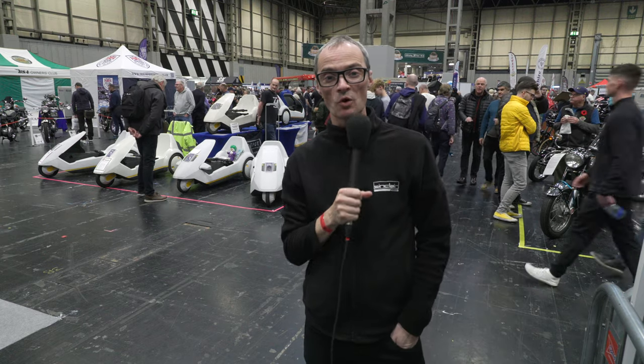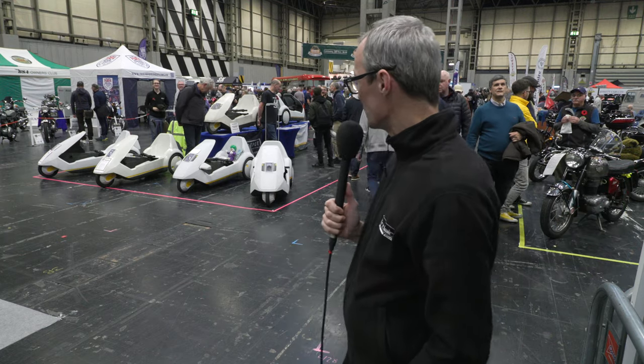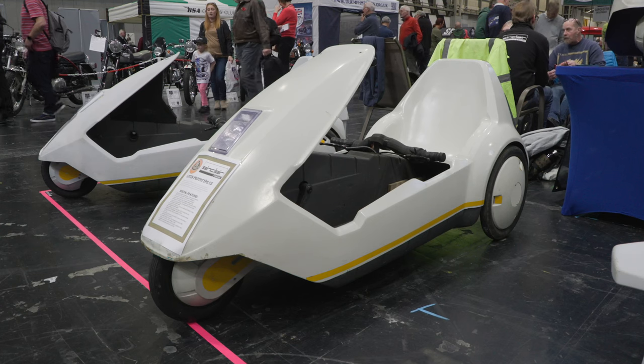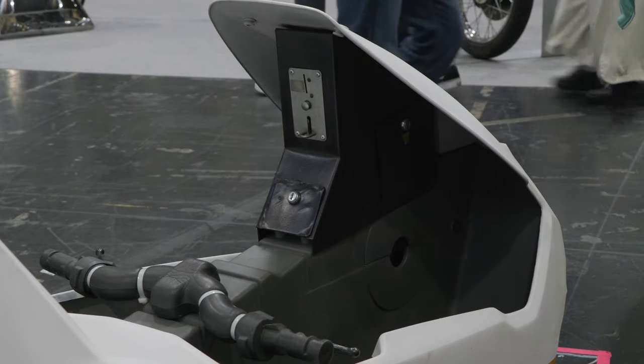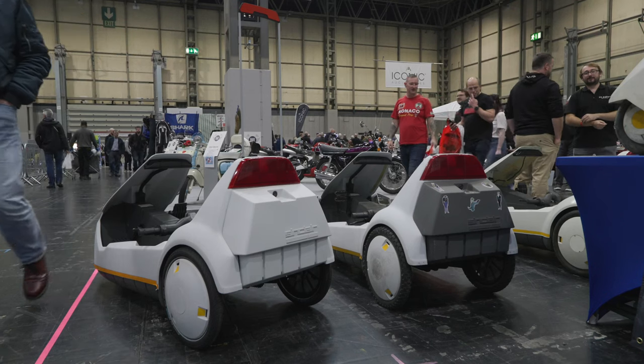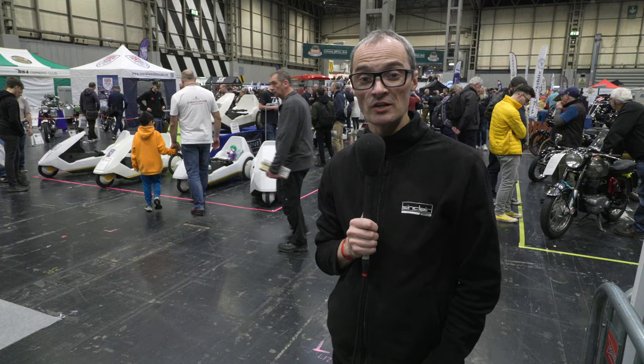Hello and welcome to the Retro Workshop. I'm out of the workshop today and at the NEC in Birmingham for the Classic Motor Show where I'm on the Sinclair C5 owners stand. We've got a couple of interesting machines, a couple of prototypes, an interesting coin-operated C5 and some nicely restored machines with different accessories. Join me as I take a look around the stand and around the show.